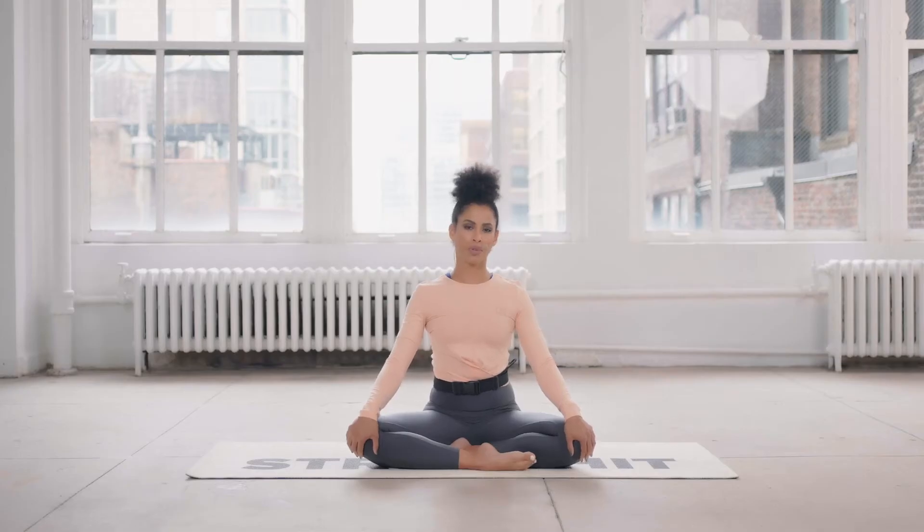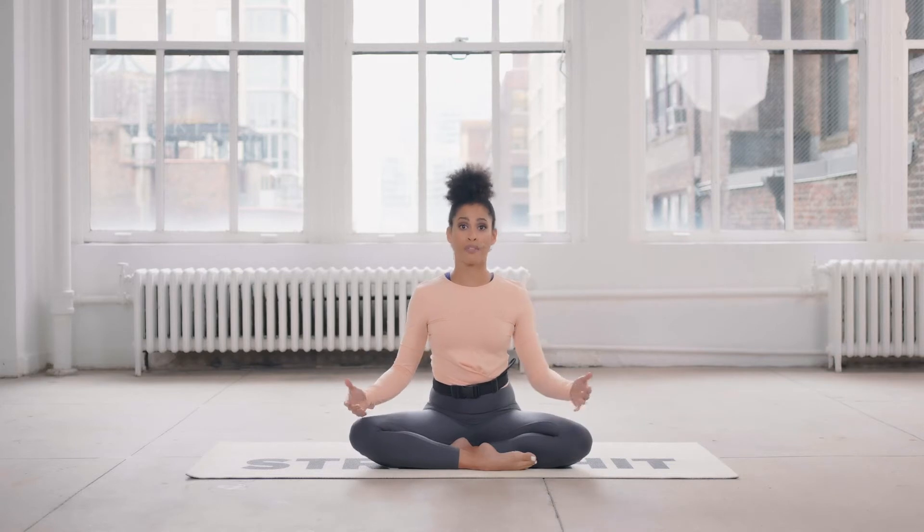Hi everyone, Alicia here from the Stretch It app. On today's episode of Stretch It Exercises, we'll go over a routine that will help you sleep better. Sometimes if you need a routine to wind down at the end of your day and have to decompress, gentle but slow dynamic movements can help settle your mind and lead to a more restful sleep. Come to a cross-legged position — right or left leg can be in front — with both hands on the knees.